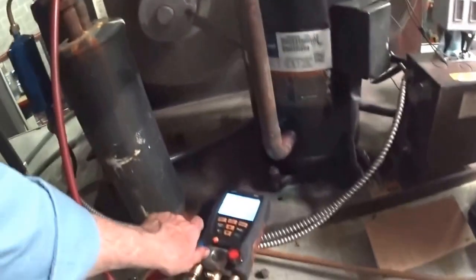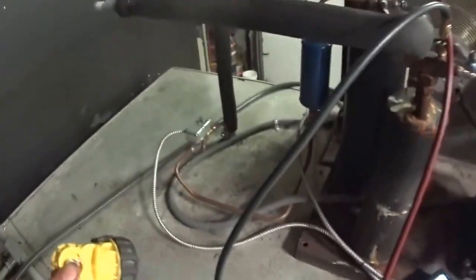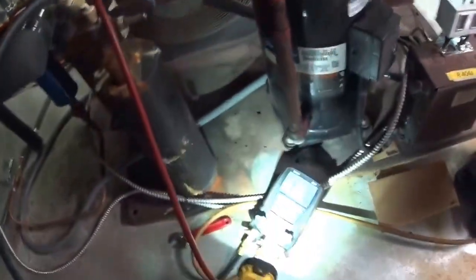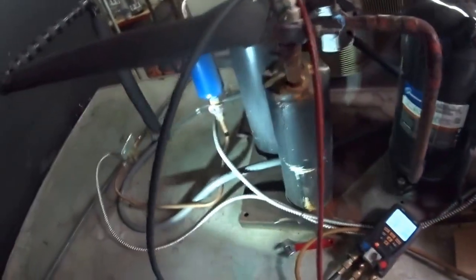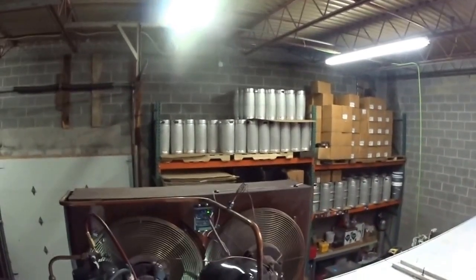I'll start putting gas in it. What I'm doing is putting liquid slowly into the suction accumulator. This has a scroll compressor on it — the original can that was on here died a couple of years ago. It's a five-ton unit.